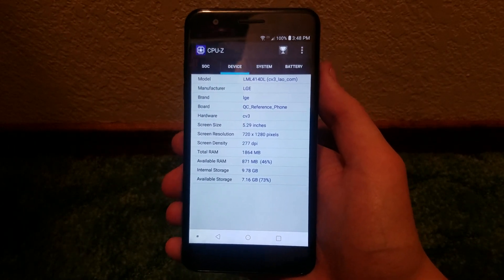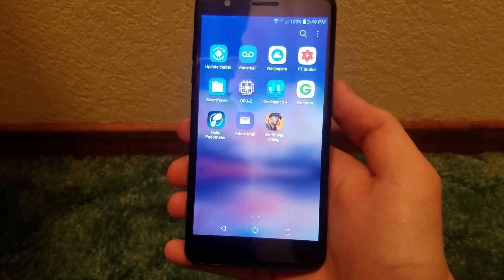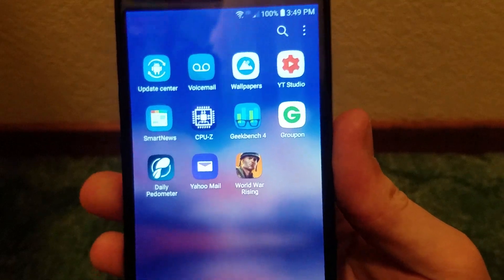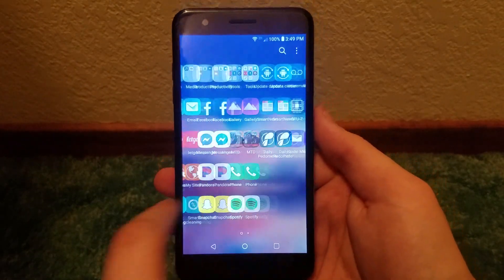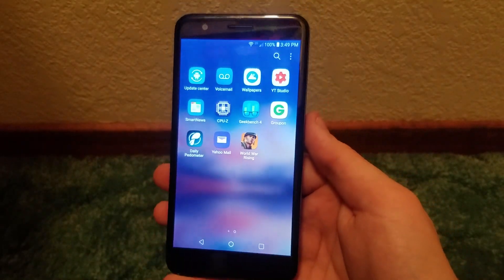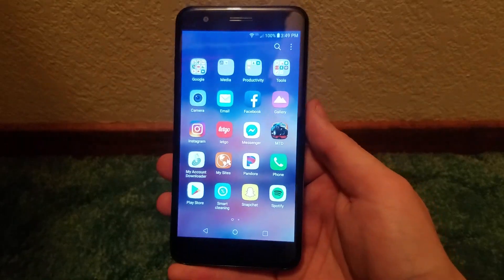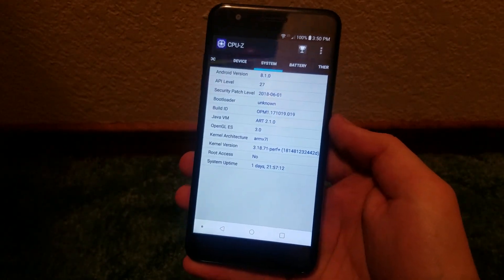Just before starting this review, I noticed that certain apps have been downloaded and I don't know where they came from — Smart News, Groupon, Daily Pedometer, Yahoo Mail, and World War Rising. I have no clue where those apps came from; I don't think I downloaded any of them. They literally just appeared moments before starting this review, which is quite odd — possibly from the carrier itself.